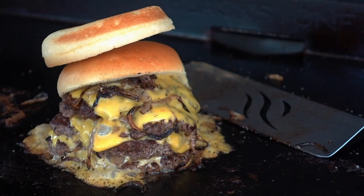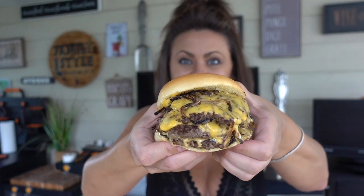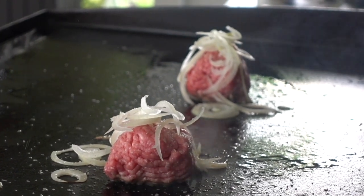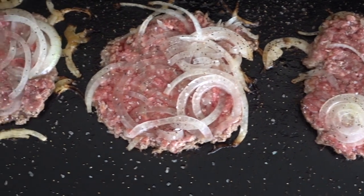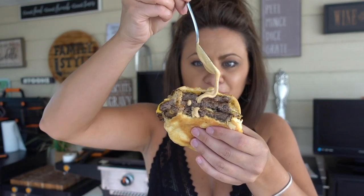Hey guys, it's Blackstone Betty. In this video I'm going to show you guys how to perfect your smash burgers, how to prep them so that you can easily rock and roll a ton of these out if needed for your next family style gathering, and of course I'm going to share with you how to top it off with Betty's burger sauce.